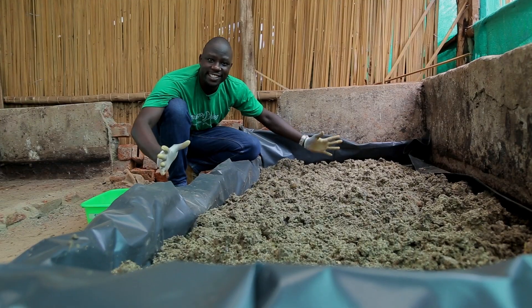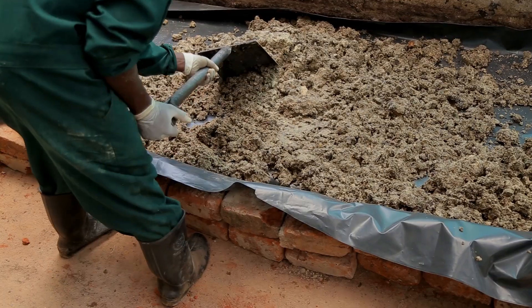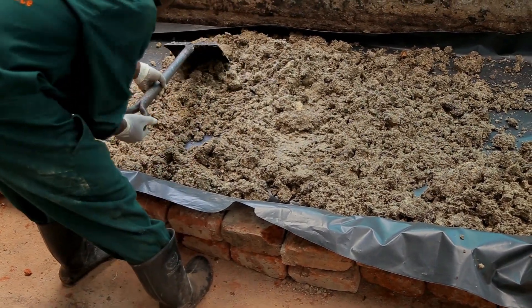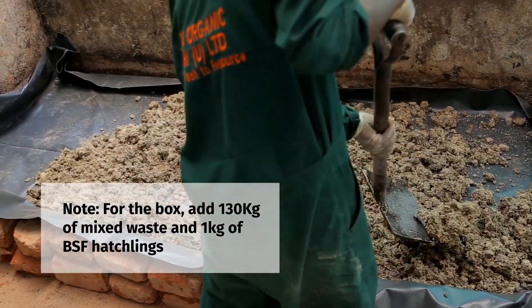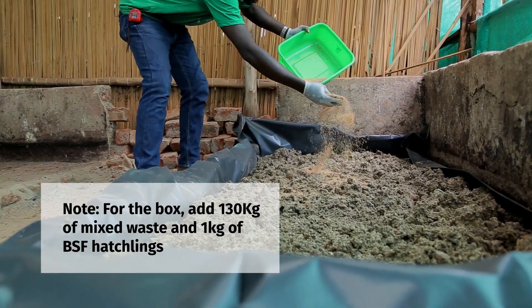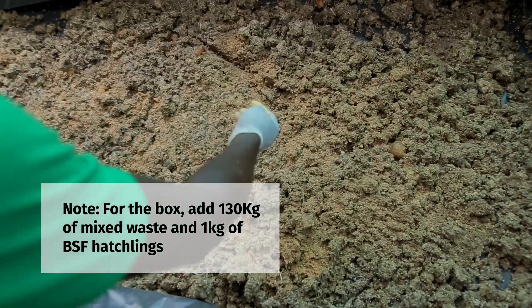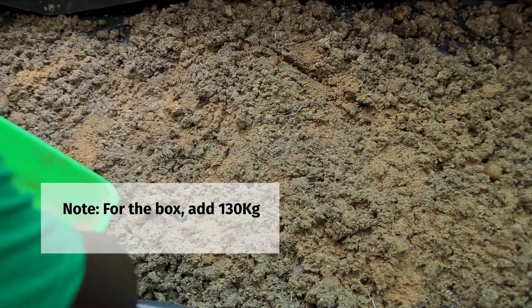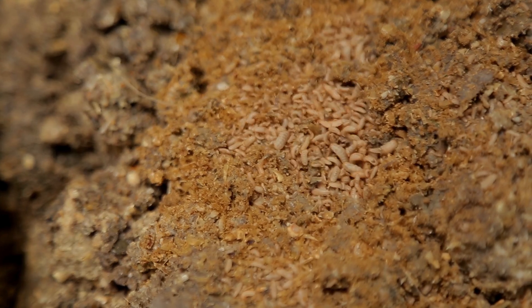This temporary box contains about 130 kilograms of our mixed waste, equivalent to the waste that we put in 20 containers. So let's introduce 1 kilogram of hatchlings into the box. The hatchlings will start feeding as soon as they are introduced onto the waste.